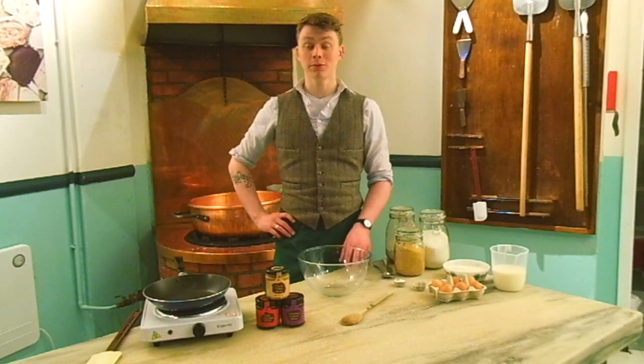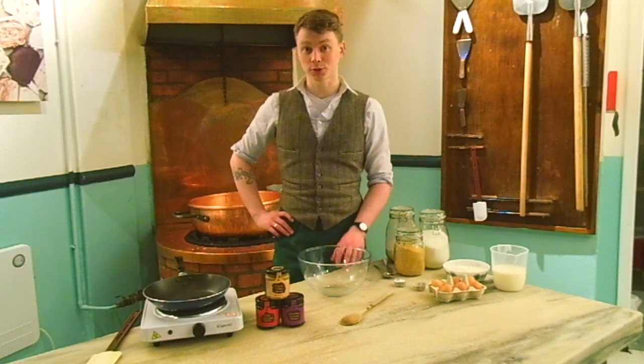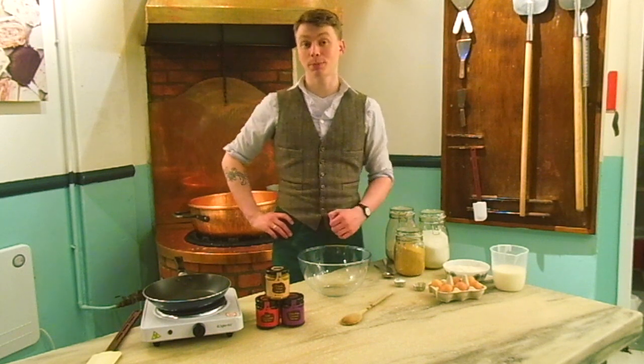Hi, my name is Robin. I'm from the Fudge Kitchen. I work at the Edinburgh store. Today we're going to be making some fudge pancakes.